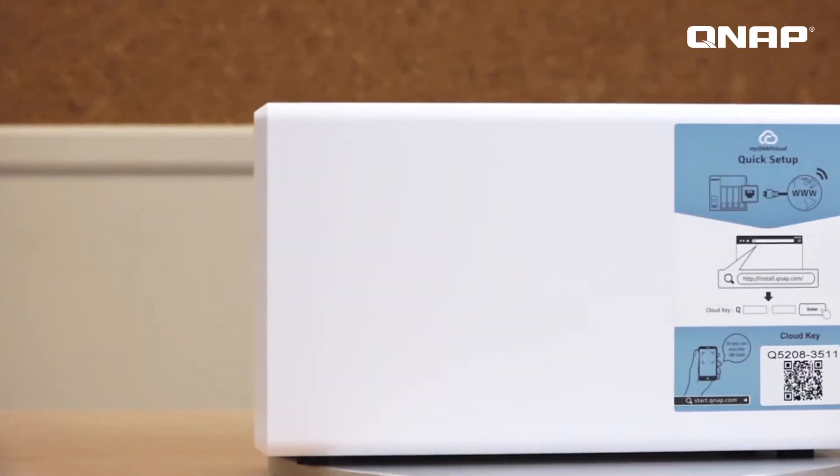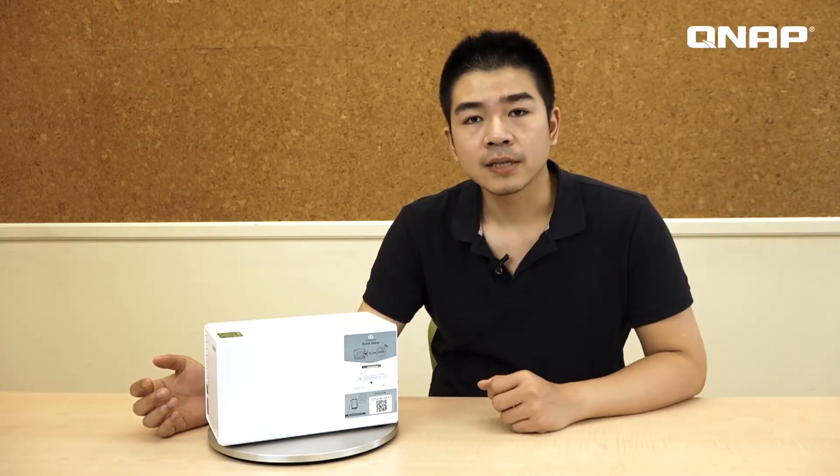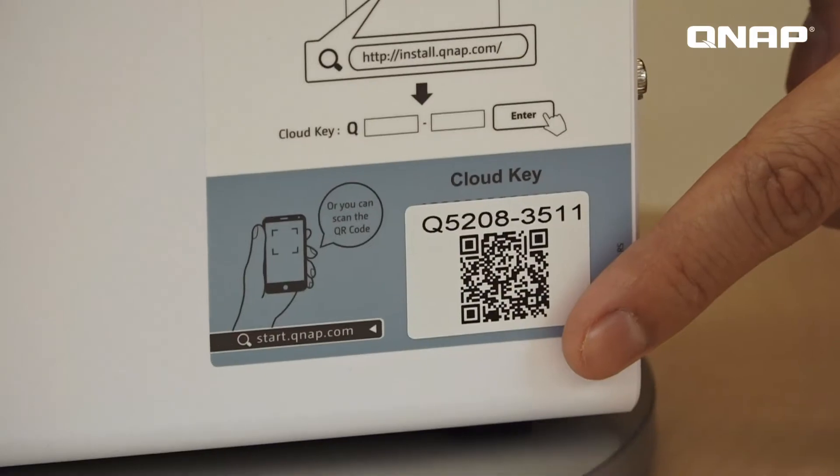This is the quick installation QR code, allowing you to easily set up your NAS. Just turn on the power, connect the internet port, and scan the QR code with your cell phone, and then you can finish the installation.